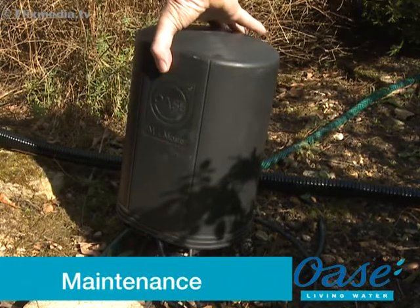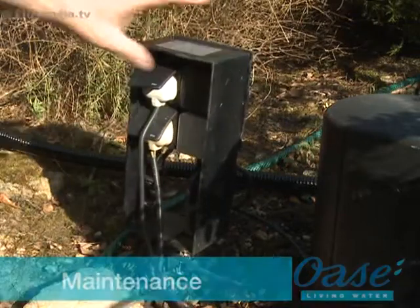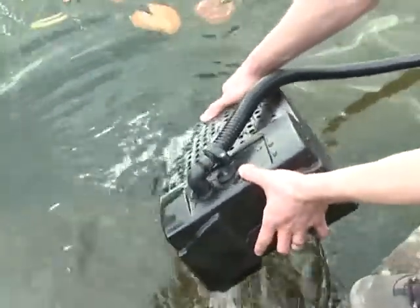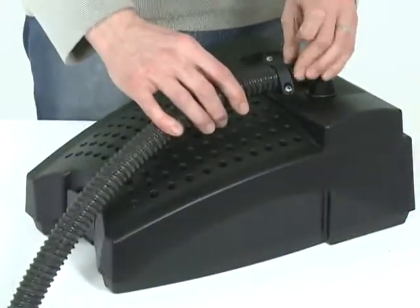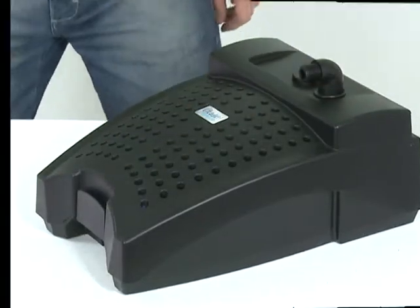Maintenance. Before performing any maintenance on your pond equipment, always disconnect the power supply prior to commencing any work. Remove the Filtral from the pond taking care not to pull the electrical cable. Disconnect the outlet hose tail from the bend. Disconnect the air hose if required, then place the Filtral on a clean flat surface.